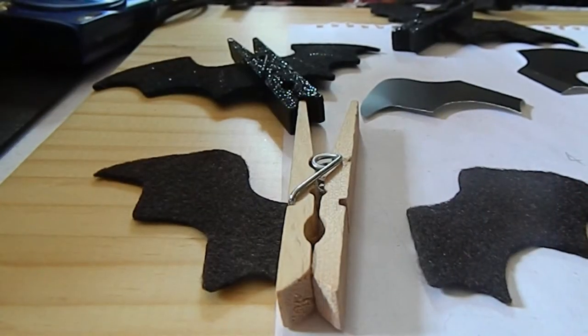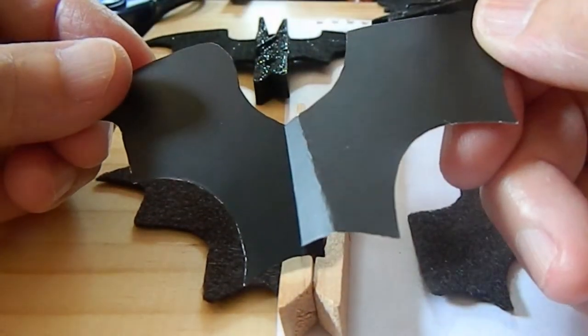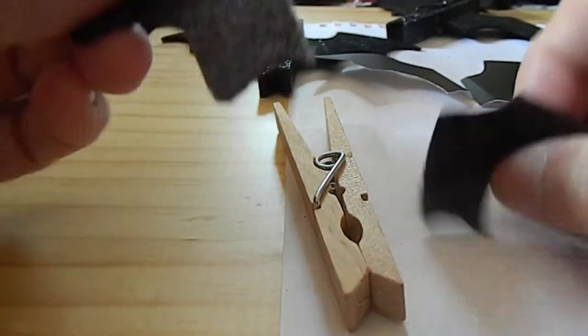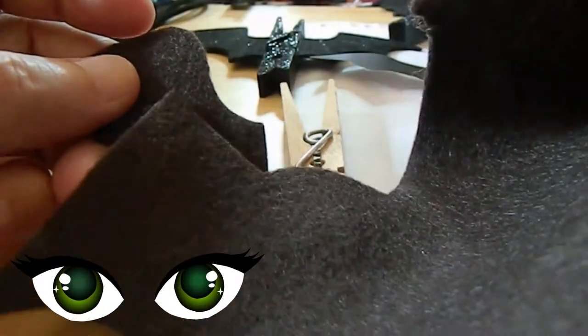So as you can see, I have two wings in paper and two wings in felt. You cut them out from the felt, so you have two wings.